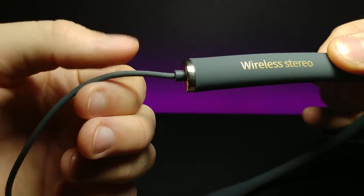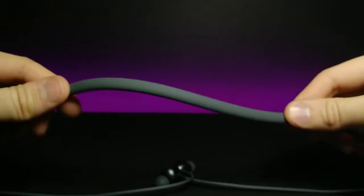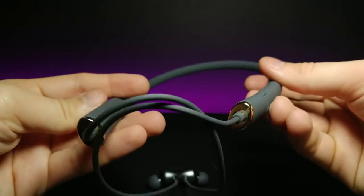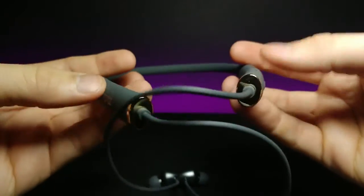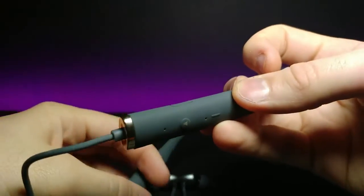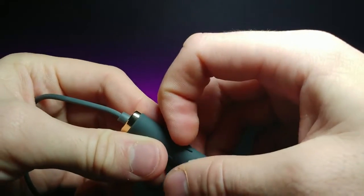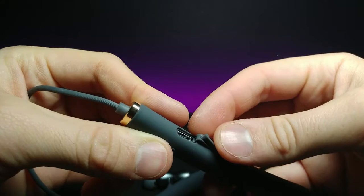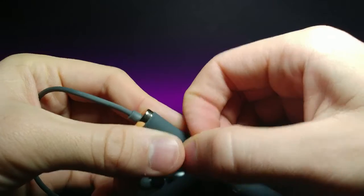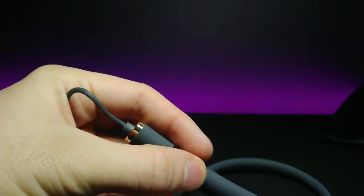One side says 'Wireless Stereo' and has a little groove pattern on it. The cable itself is like a stringy noodle — very comfortable and flexible — so it just goes around your neck and lays there. Since the earbuds are weighted at the top, you don't have to worry about them falling off your neck. It's also listed as waterproof, so there's a little plastic cover to protect the charging port.